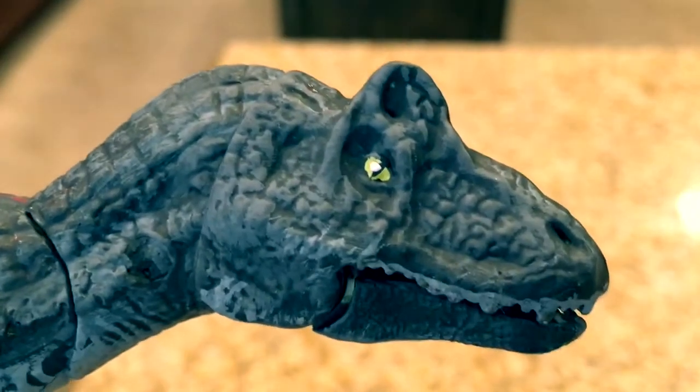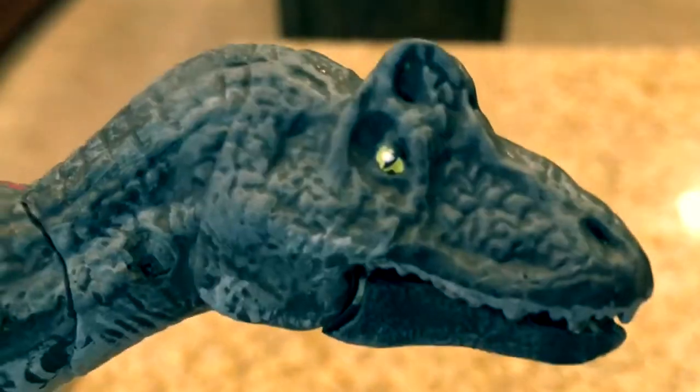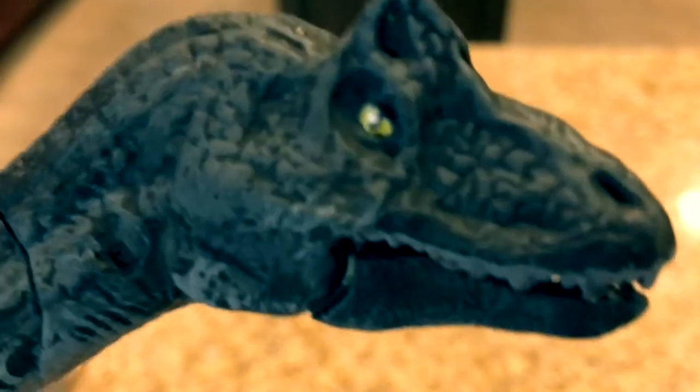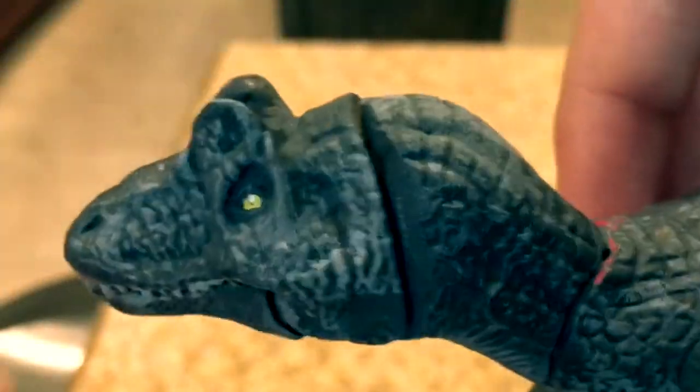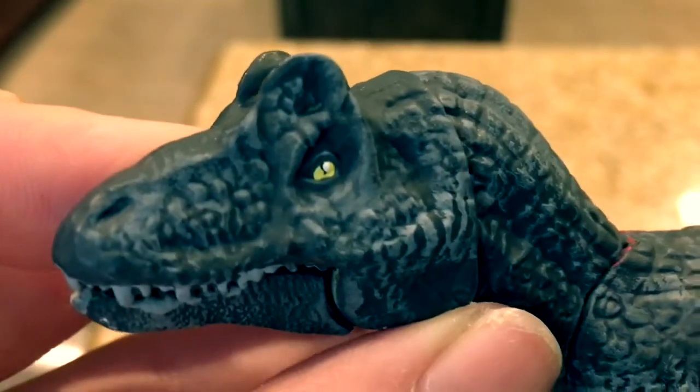Here's what it looks like close up. As you can see, I painted the eye very carefully. I even put a little bit of white in there to give it sort of a sparkle, kind of a reflective effect. I also did it with the other eye — I did it better on this eye than the other one.